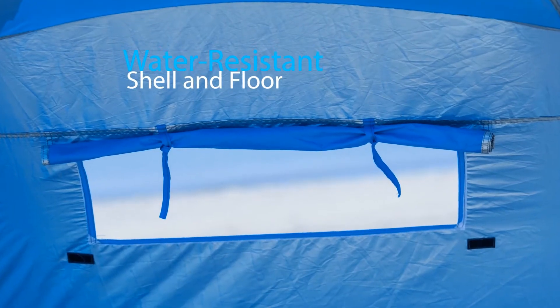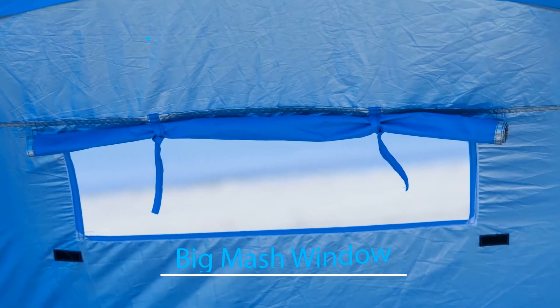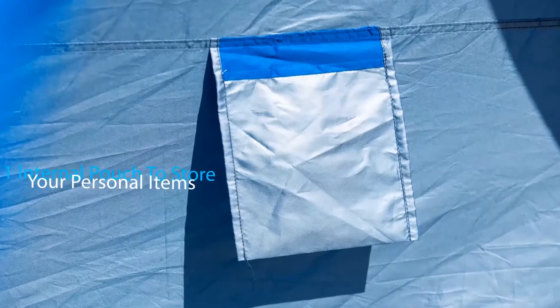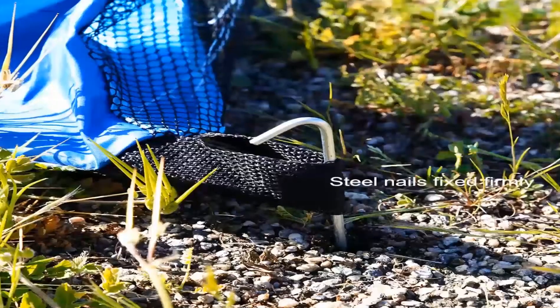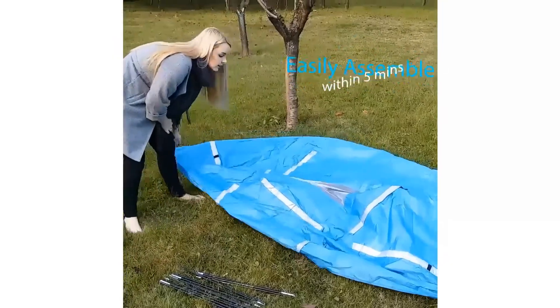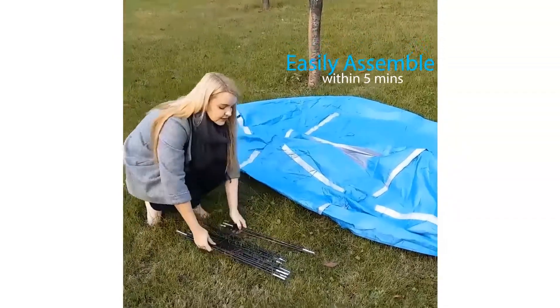It has a water-resistant shell and floor, one big roll-up or roll-down mesh window in the back, and one internal pouch to store your personal items. Equipped with high-quality ground stakes to enhance stability, it easily assembles within 5 minutes and is compact for travel.